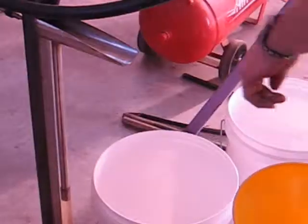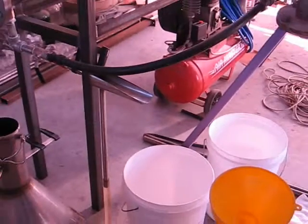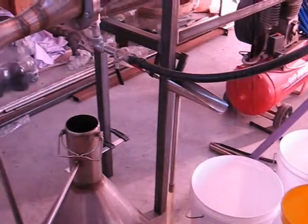We get approximately 2-3 litres of oil and 60 litres of lavender water per half hour still pot run.